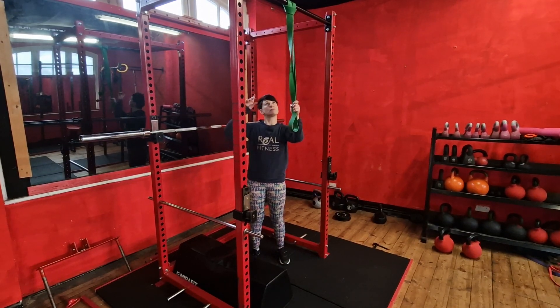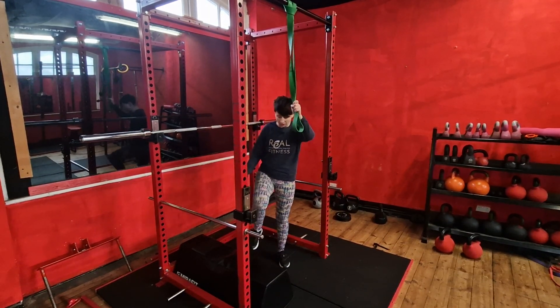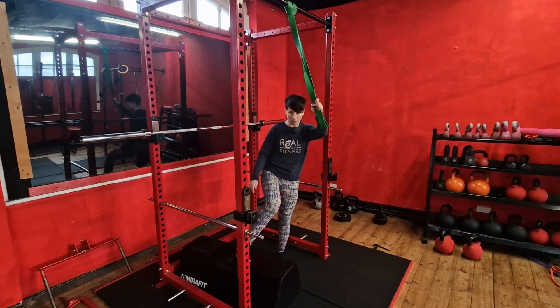Okay, so band assisted pull-up. Now this pull-up bar is quite high, so I've given myself a little bit of help by getting a hip thrust box to climb up onto.